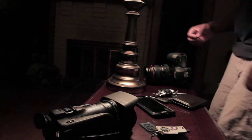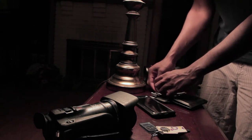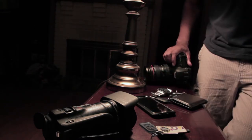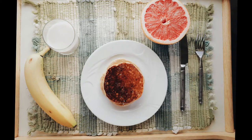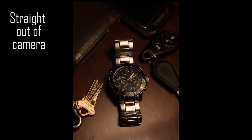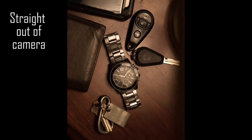I'm catching reflections in the watch face, so I'm just going to take some pennies, slip them under the watch, and tilt it a little bit away from the light so it won't do that. I actually learned that trick doing food photography — tilting the glass so it faced more toward the camera.